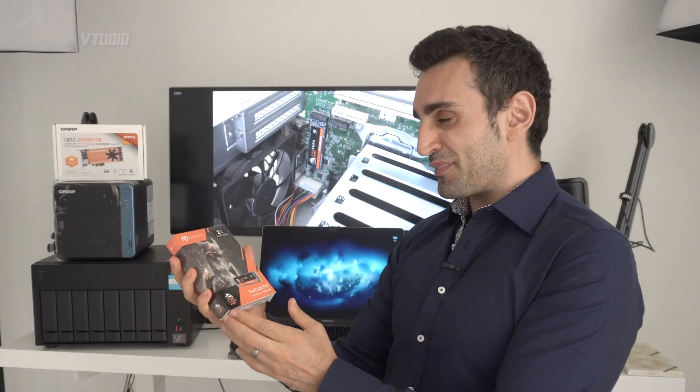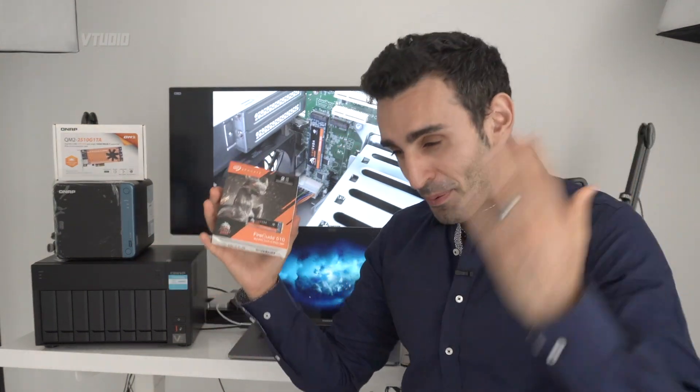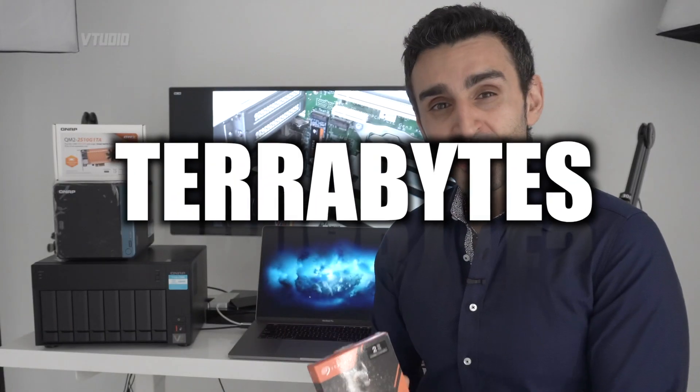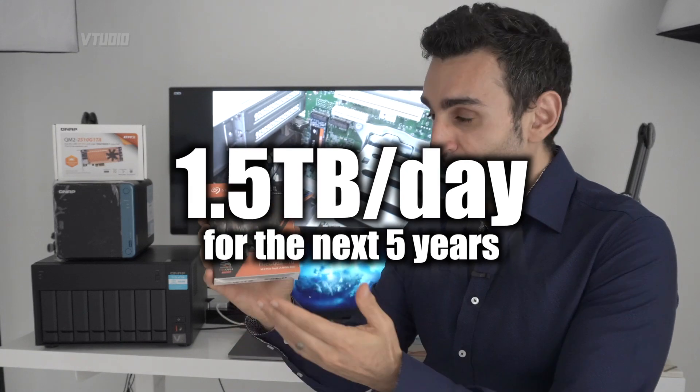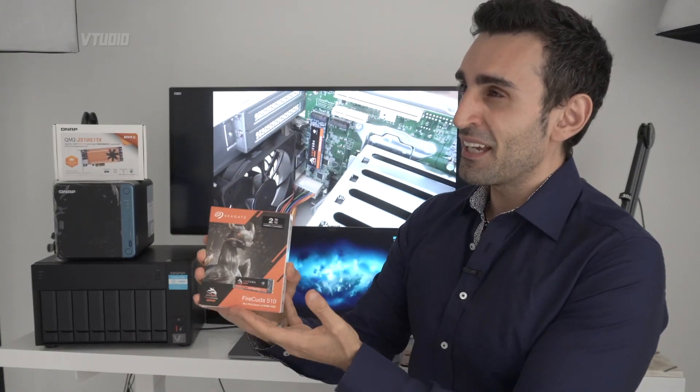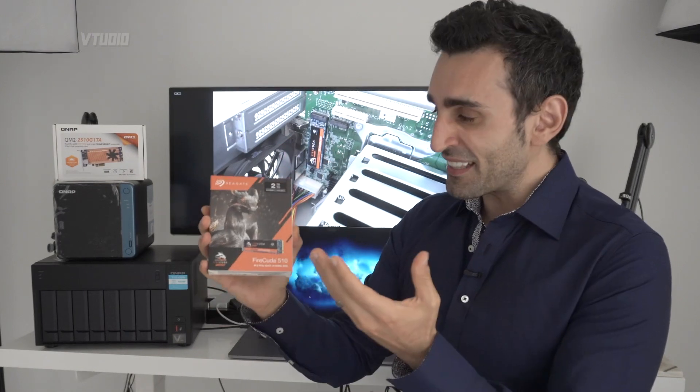This is the FireCuda 510, Seagate's SSD drive. It's probably the best SSD you can get if you're a video editor because it can write 2,800 terabytes — that's 1.5 terabytes a day for the next five years, which is more than double its competition.